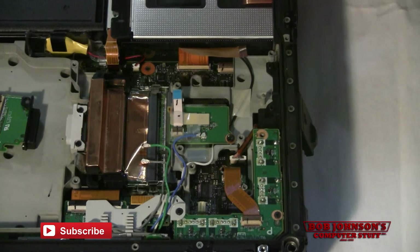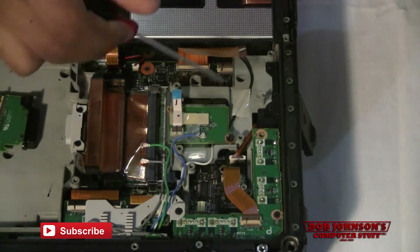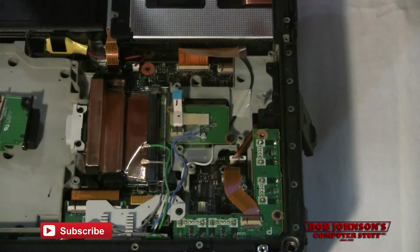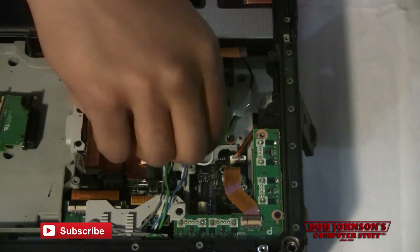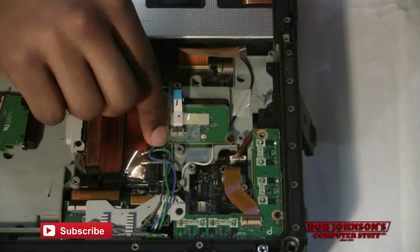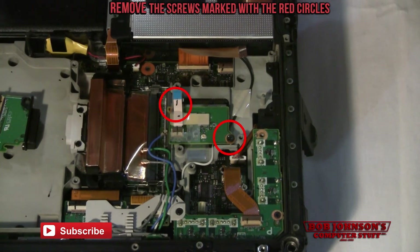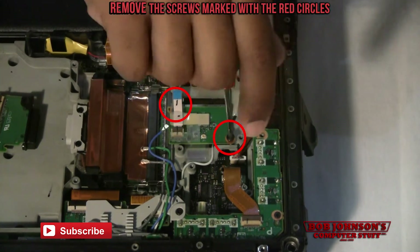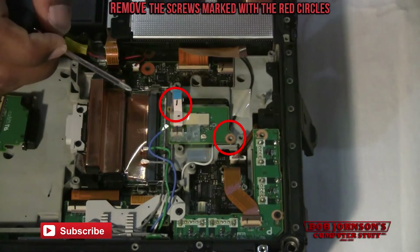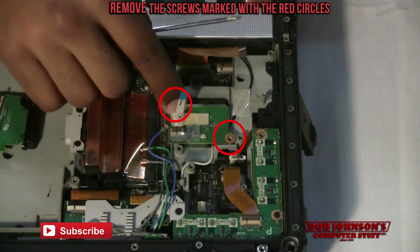And now we're going to remove the Bluetooth. There are two screws holding the Bluetooth in place, as well as a coaxial running to the antenna at the top of the Toughbook. Let's first disconnect the antenna wire and tuck it to the side like we did the green and grey wire. And now we're going to remove the screws for the Bluetooth. The second screw is located underneath this ribbon cable — I'll peel it back so you can see it.